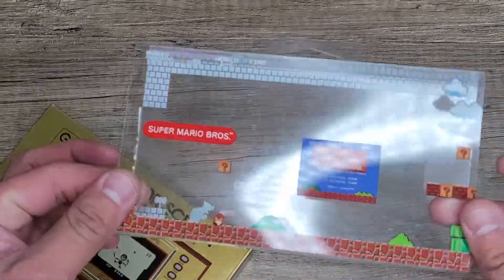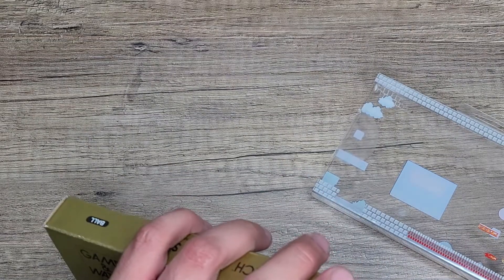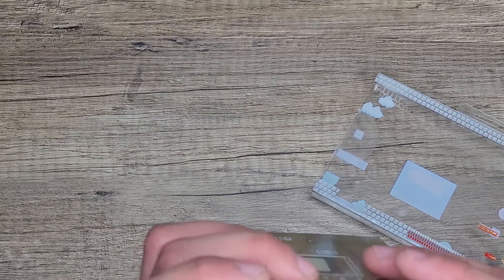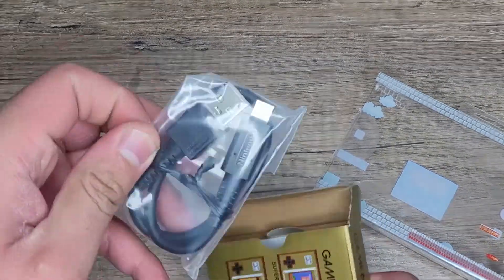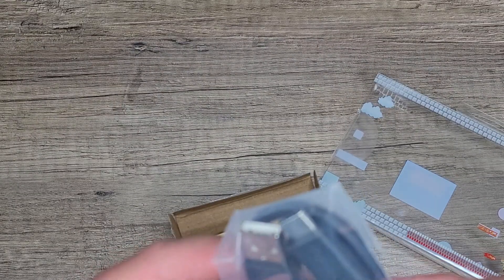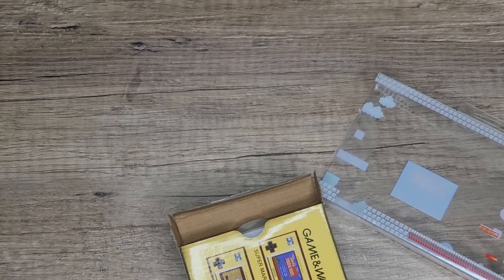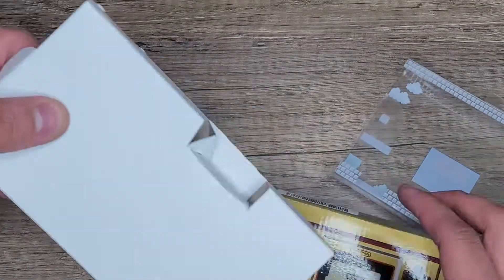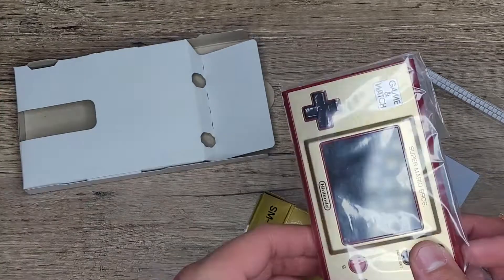So as you can see, there's the front, there's the back side, and there's this side. And then it says 'thank you' right there — that's pretty cool. And then you've got your USB-A to USB-C cable. It's got that Nintendo branding right there — it's kind of like the same cable you would get with the Nintendo Switch Pro Controller or the Nintendo Switch.